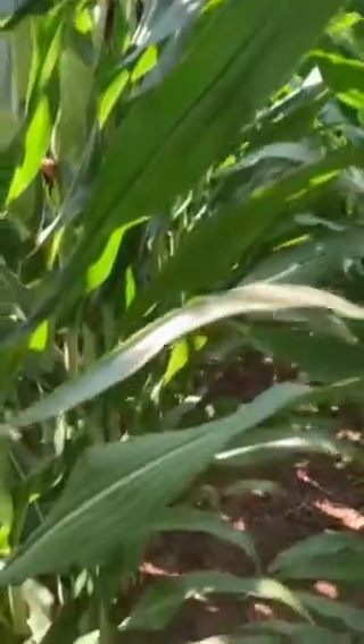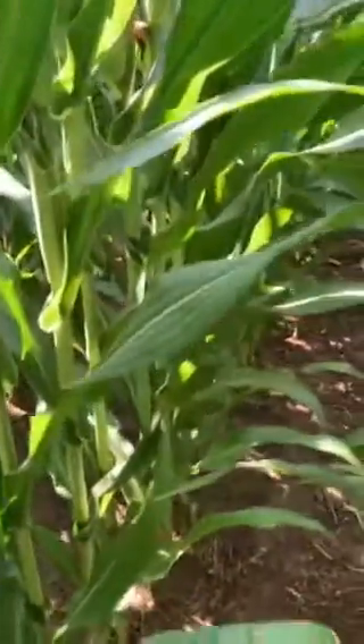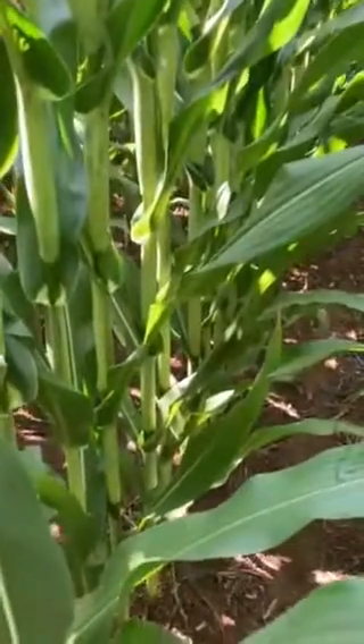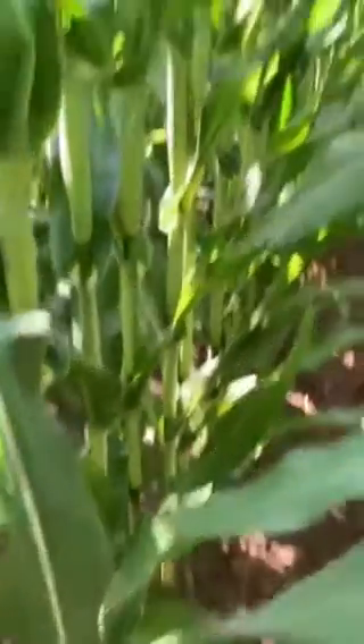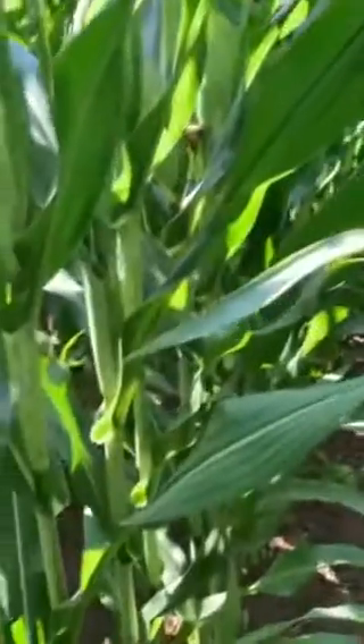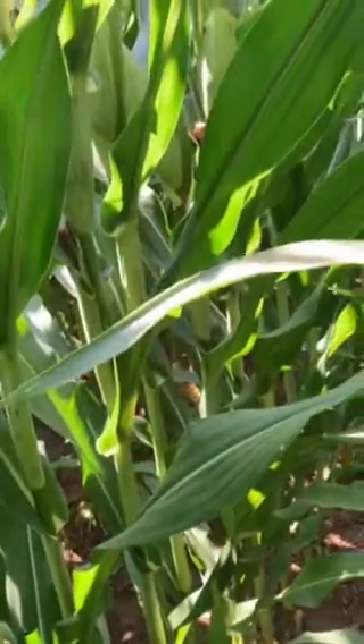A nice piece of corn. This hybrid right here happens to be D-Cab 6618. As a fertility man, I'm always talking about fertility or always talking about a product, and sometimes maybe a little too much and I don't talk about what we're actually looking for. Ray Charles can see that this corn is green top to bottom, 37,000 population.